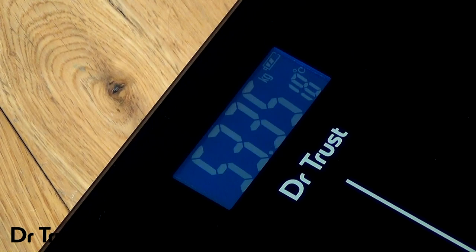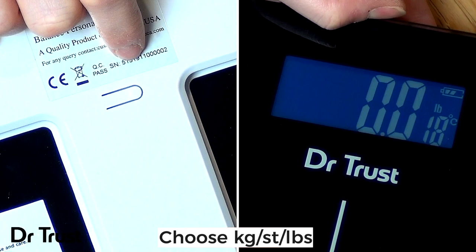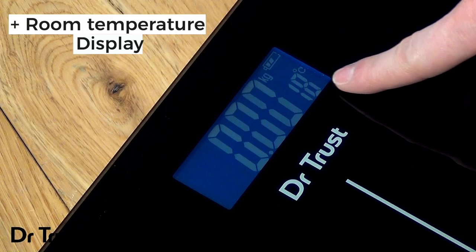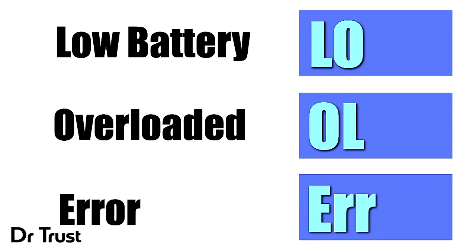You can even adjust the unit of measurement by pushing the button on the back of the scale to display your results in kilograms, pounds or stones and pounds. There's an added room temperature gauge in Celsius for your convenience and the display will indicate LO for low battery, OL if overloaded or ERR if there's an error in your reading.